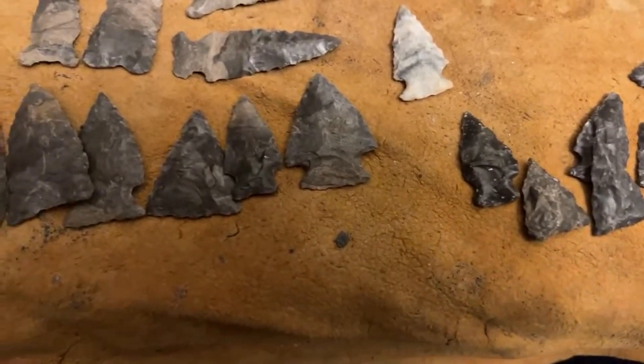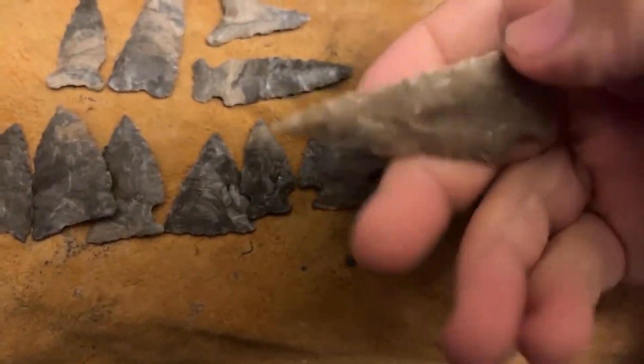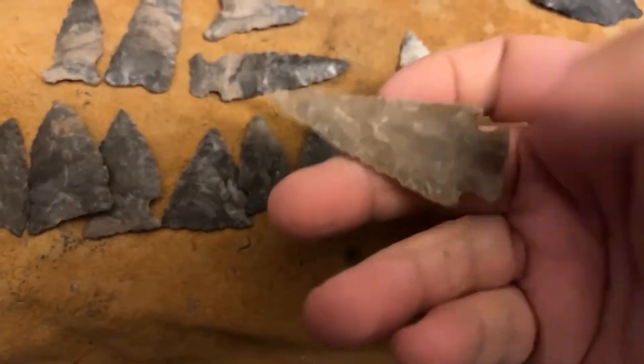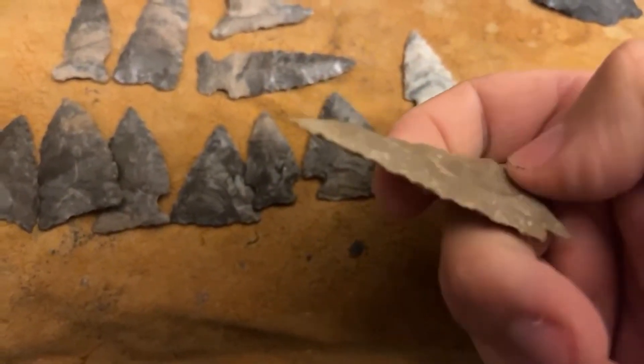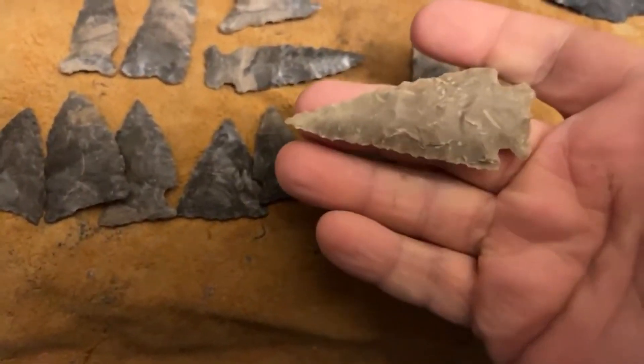The only thing I have left to show is another Texas point from a flake. Couldn't get the flakes to run across this dip, but it still makes a nice point, I think. I like it.